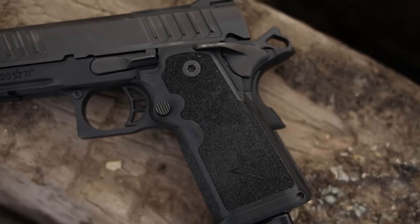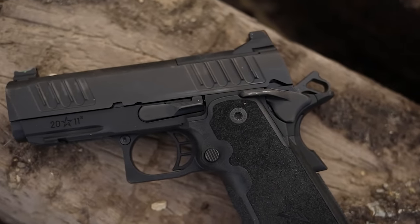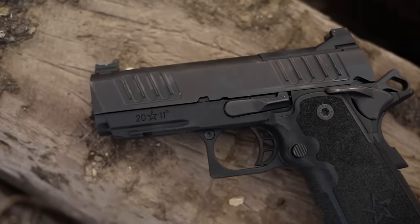If you watch the channel you'll understand why. The Staccato CS is a slightly smaller version of the Staccato C2, which is a single-action compact pistol — a 2011-style design that happens to be one of my favorite guns of all time. This is a slightly smaller, slightly lighter version of that, meant for concealed carry, and it is the smallest version Staccato has released.